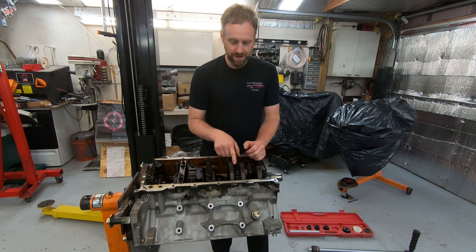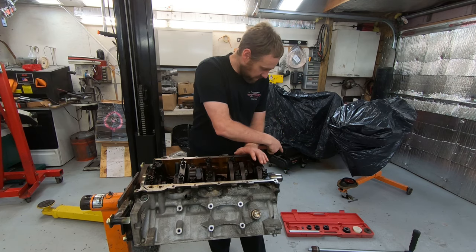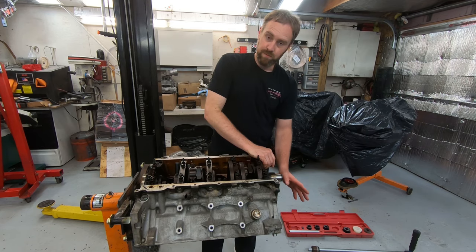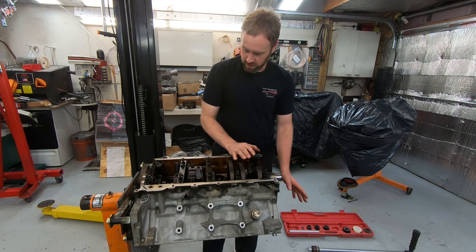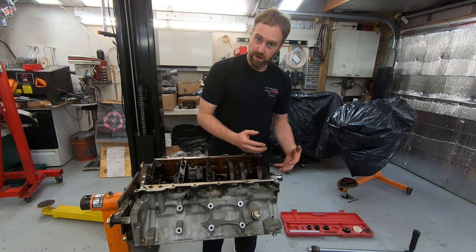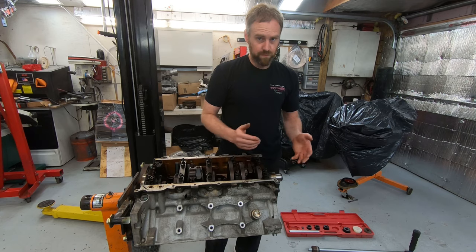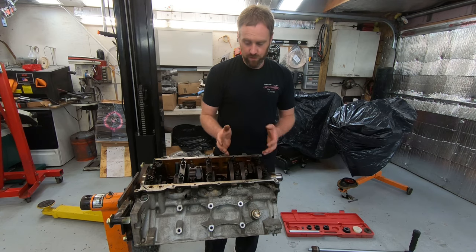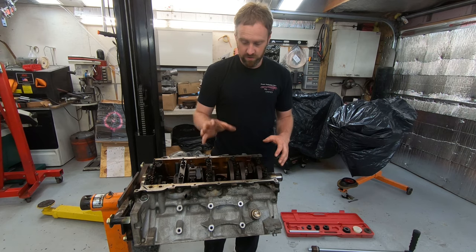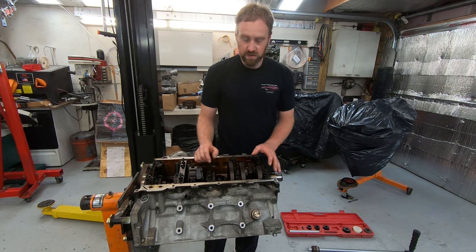We'll see how bad it is once we get the bearings out, but first I'm going to pull the front bearing out quickly to show you what damage to look for — to determine whether your bearings are worn out — if you don't have the scenario where the camshaft gets stuck on removal. This one was obviously worn enough that it caused that issue, so I know the bearings are going to look pretty rough.